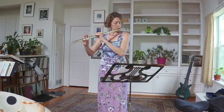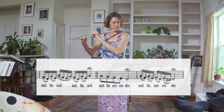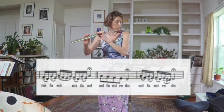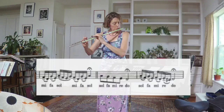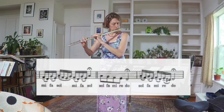Mi, Fa, Mi, Re — D, E, F sharp. Mi, Fa, Mi, Re — D, E, F sharp.